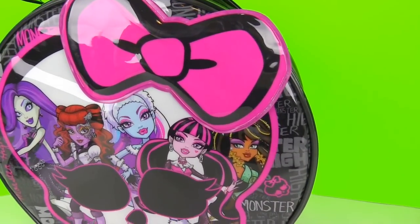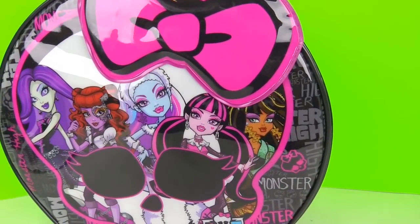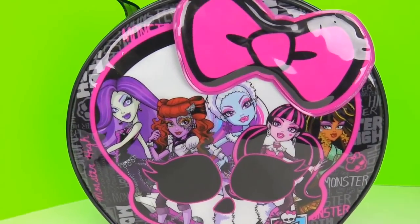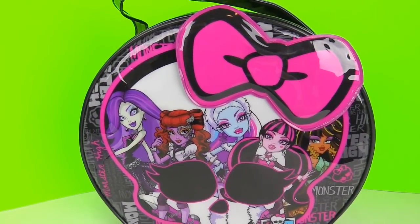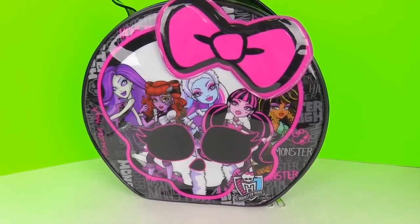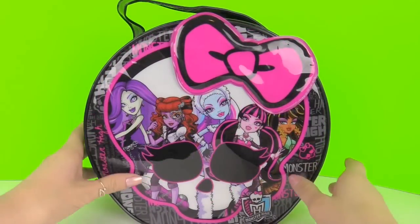Hey you guys, welcome back! Today we're going to be opening up this Monster High Creepy Cool Cosmetic Bag. There are super cool cosmetic items inside as well as an awesome purse, so let's open it up!